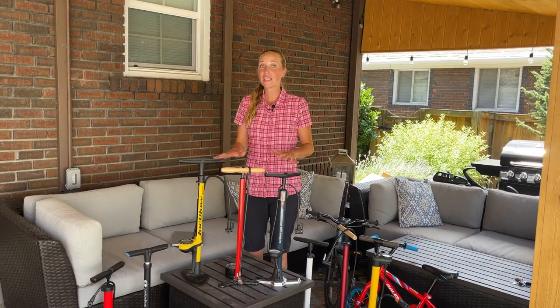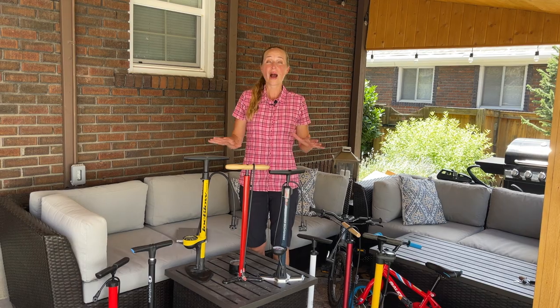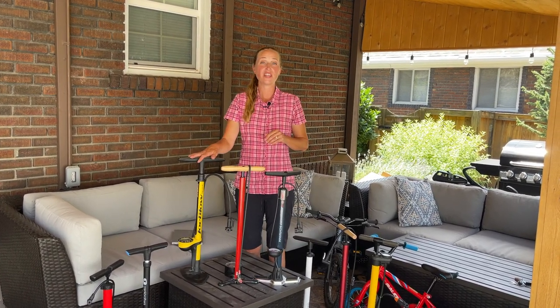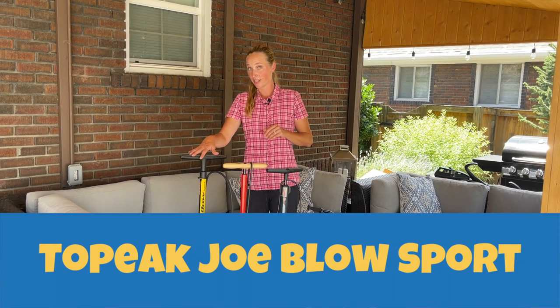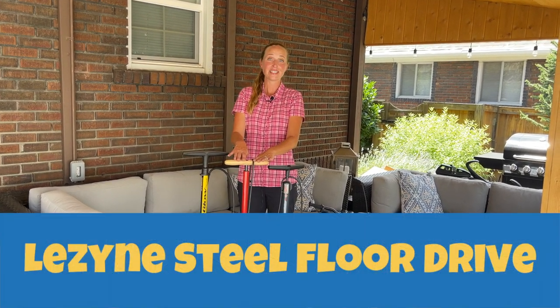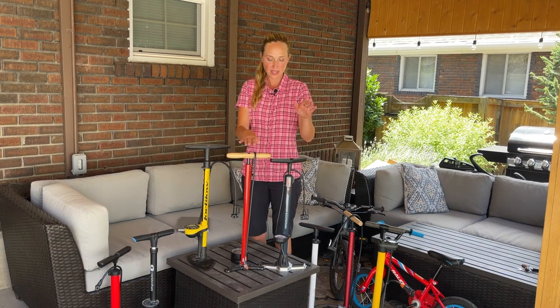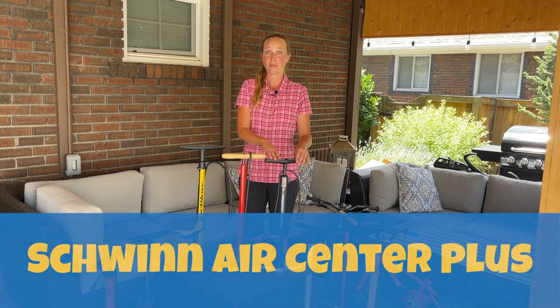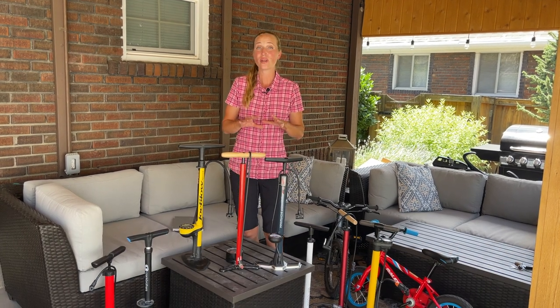Here are our three top picks — we'll go into why we like these much later, but first here's our sneak peek. We have the Topeak Joe Blow Sport, which is our best overall. In the middle we have the Lezyne Steel Floor Drive pump, which is best for Presta valves. And over here we have the Schwinn Air Center Plus, which is best for families on a budget.